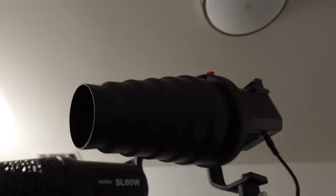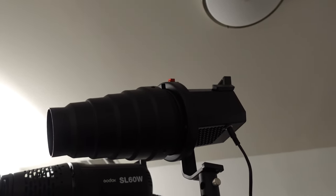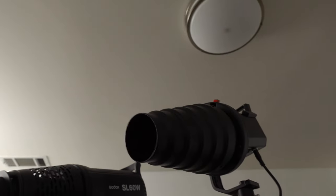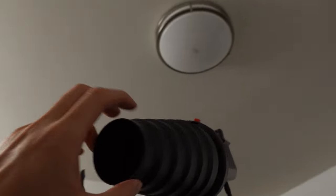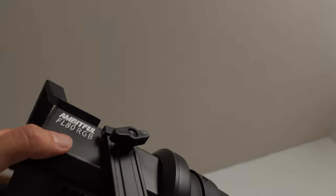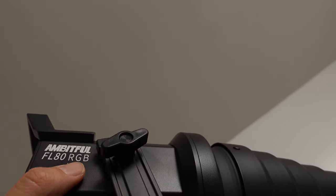Finally, I have this Snoot — it's more for photography, but I wanted to compare it with video to see how it would look. This is a very cheap snoot from Neuer, with nothing inside, just a straight snoot. It's a Bowens mount, and I have it connected to one of my latest COB lights that I just purchased, the Ambitful FL-80 RGB.